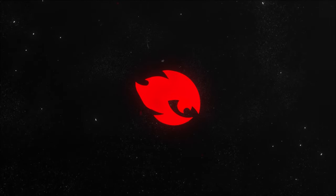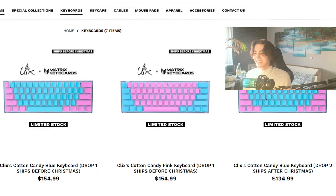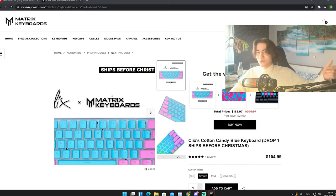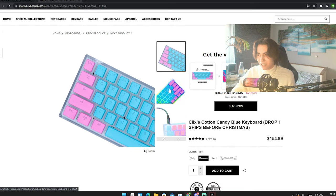Let's get straight into this topic. As you can see, I just pulled up the official Matrix keyboard site where they feature right now the Clicks keyboard — the second keyboard, I do believe. They had a previous version which was red and black, and this is the new one. If you first of all take a look at this keyboard...